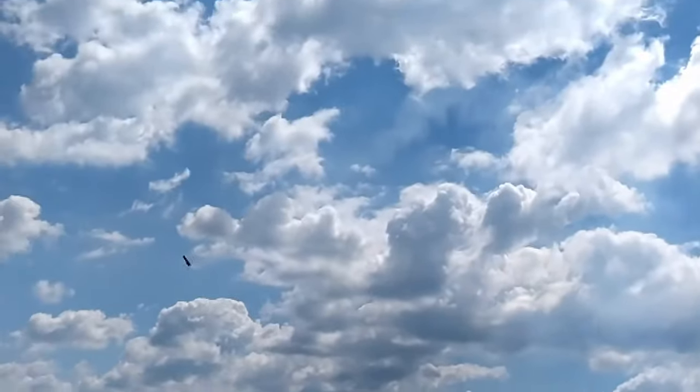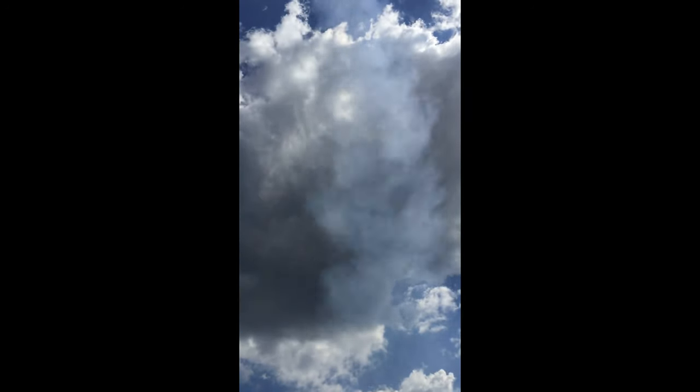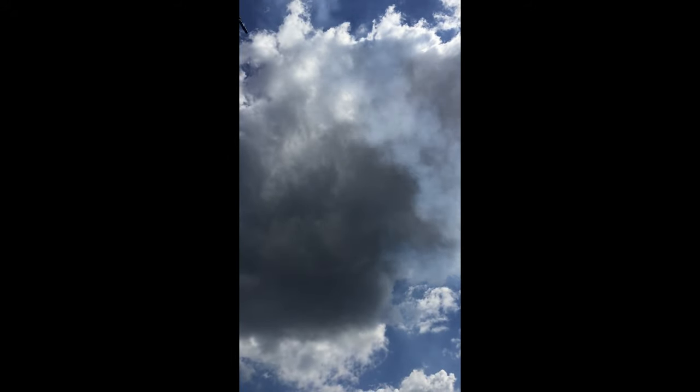I'm not going to lie — yes, I also think that this looks quite epic. But it is definitely not something we intended or wished for.